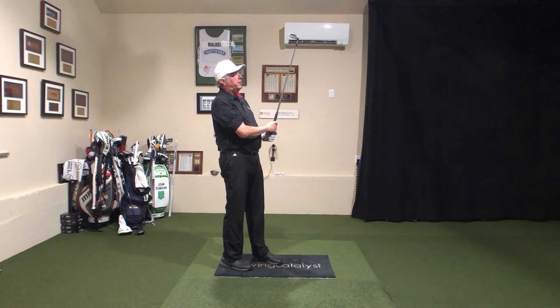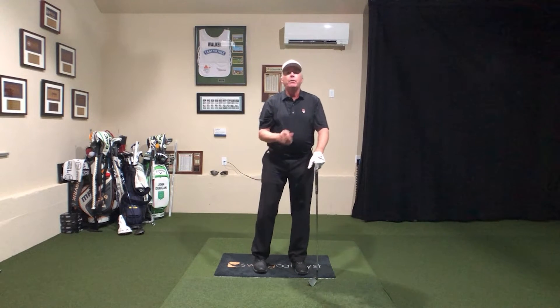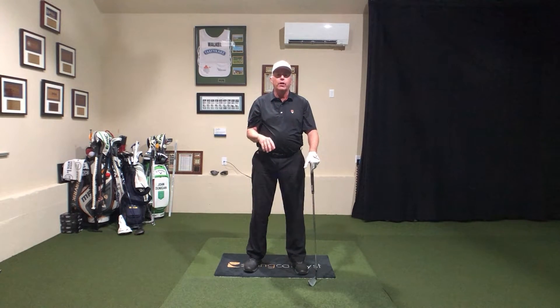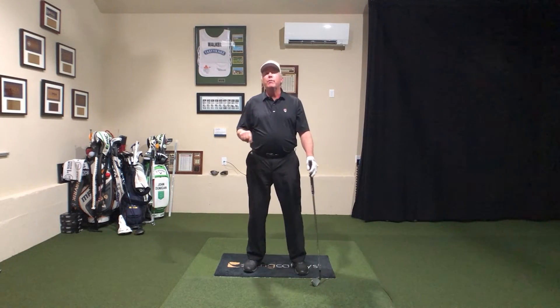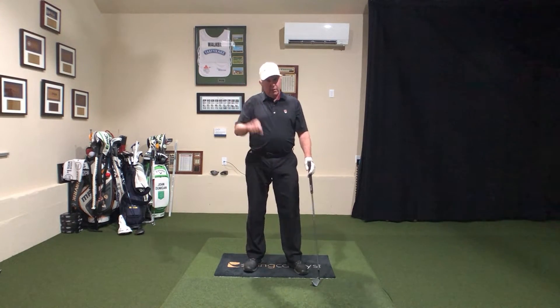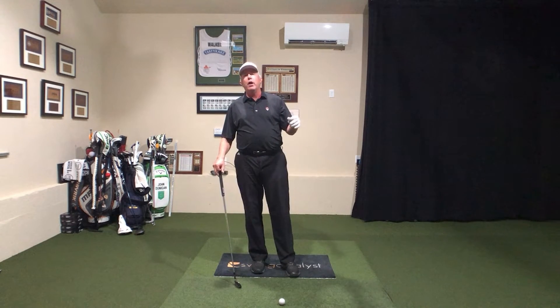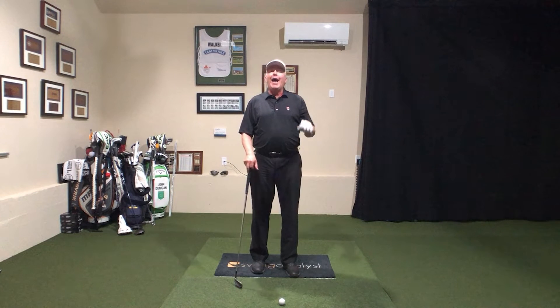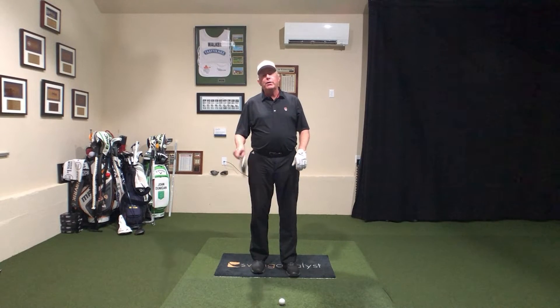I just doubled my club path! I'm doing that in a rhythm. I want you to see how I'm using the cues in a rhythmic sense — timing is important in this game. I have a draw path every single time; I have a low point out in front every single time. The club face is a story for a different time.